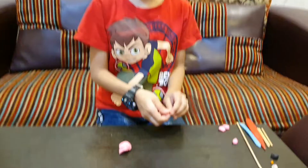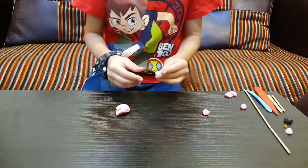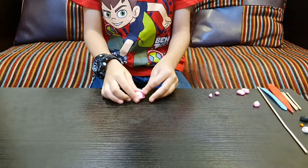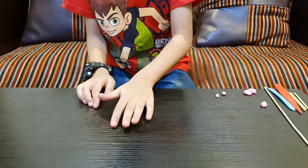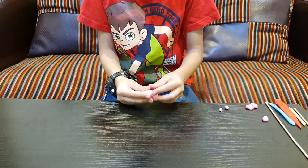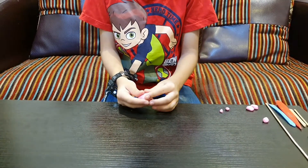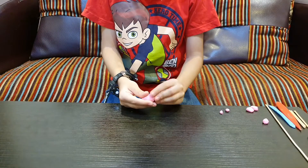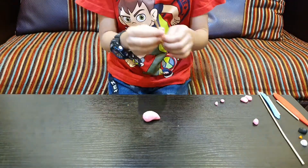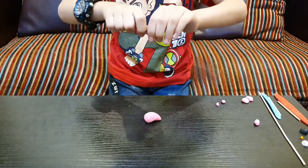Now we'll make its body. Its body should be like a triangle — not like that triangle, should be like this triangle. Now we'll make it stack with this and we'll have it digital.